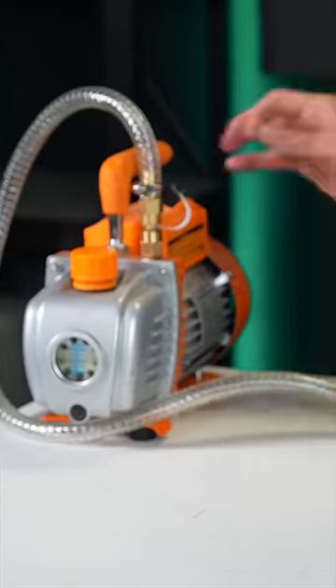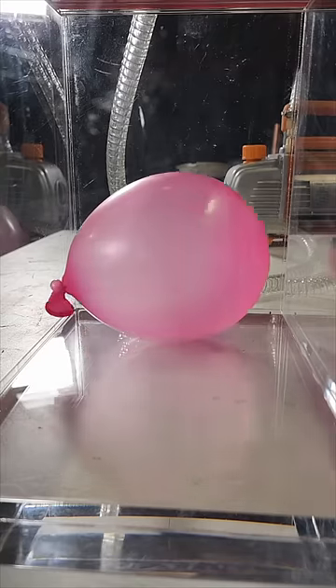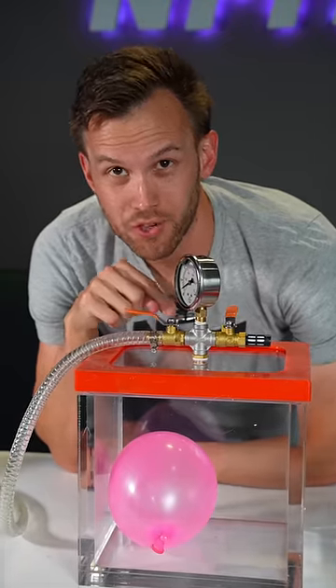Watch this. Doesn't take long for it to start. That balloon has the same amount of air as it did when I started. Let's add back in the pressure and watch what it does.